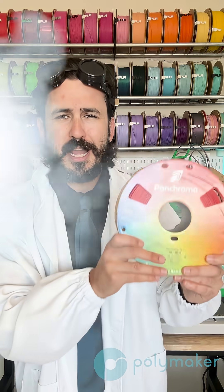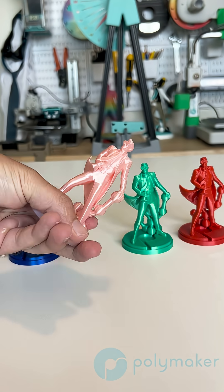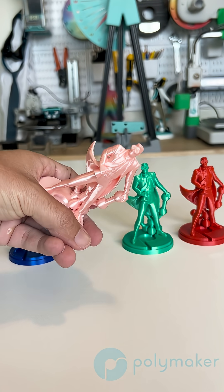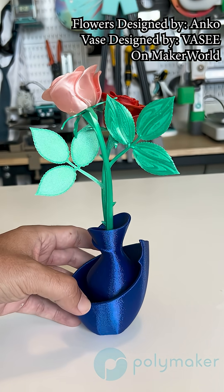Introducing Polymaker's brand new silk formula for Pancroma Silk PLA. This brand new silk formula is even more vibrant than the old silk formula. It has better layer adhesion, it can print faster while still maintaining its shine, and it's even more ductile than the old silk PLA formula.